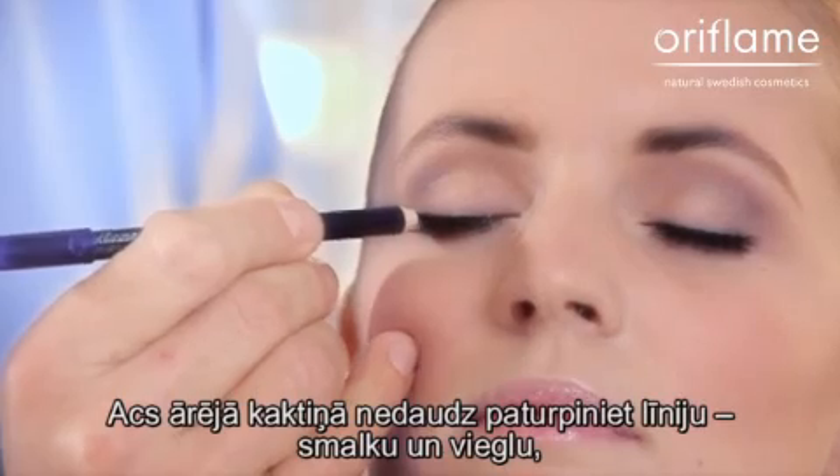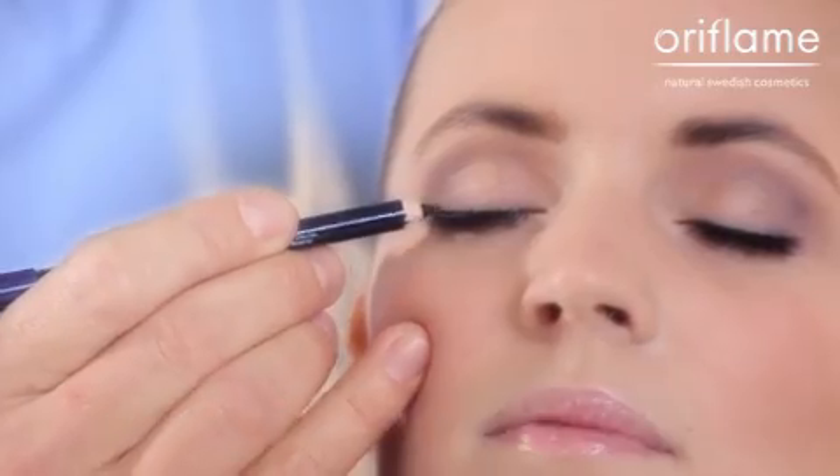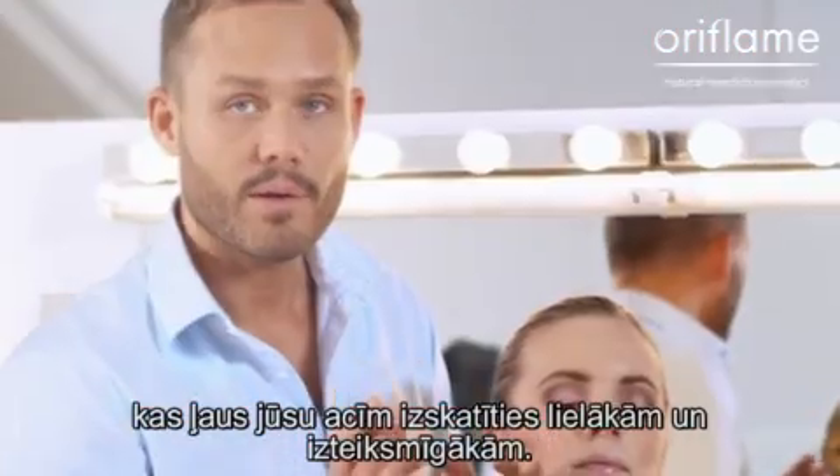And when you come to the end of your eye, make a fine line a little bit longer than your lash line. This is going to make your eyes look wider and bigger.